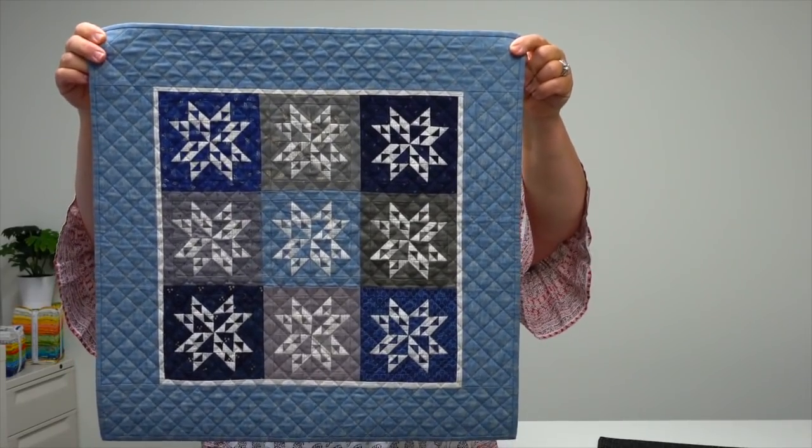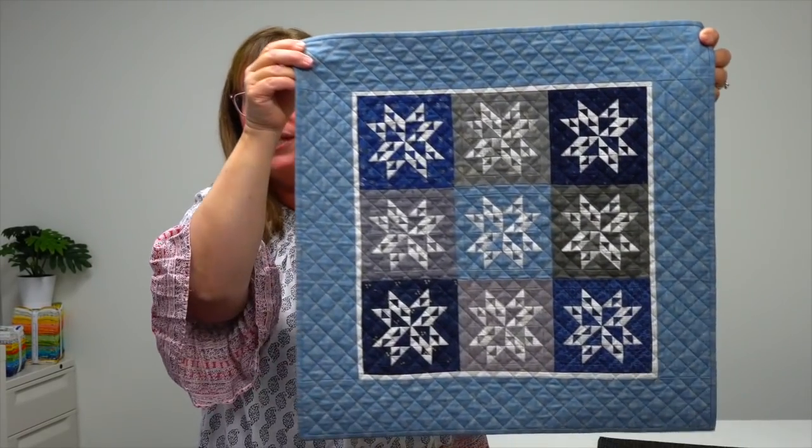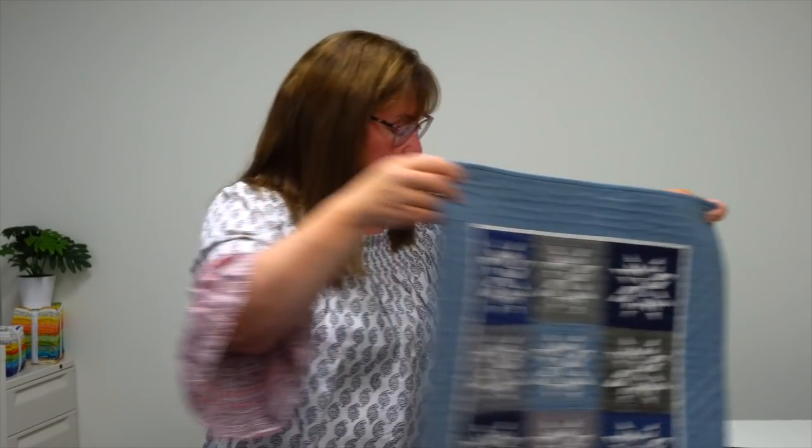She shares with you both how to use the papers or not, if you prefer. This one is called Winter Star — it has nine gorgeous stars that look kind of like those paper snowflakes we used to cut out as kids. I think it's gorgeous.